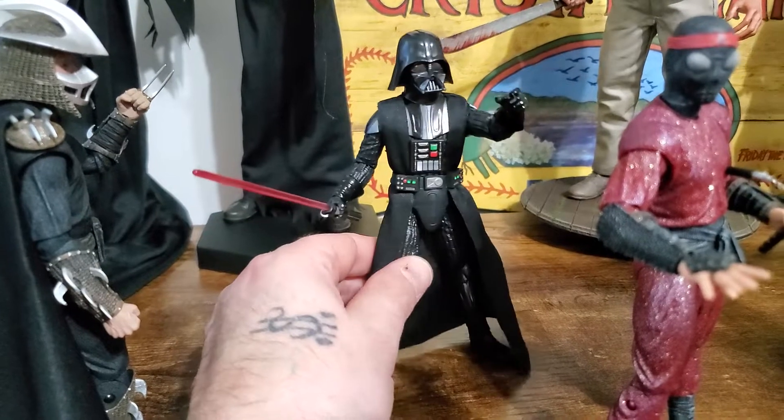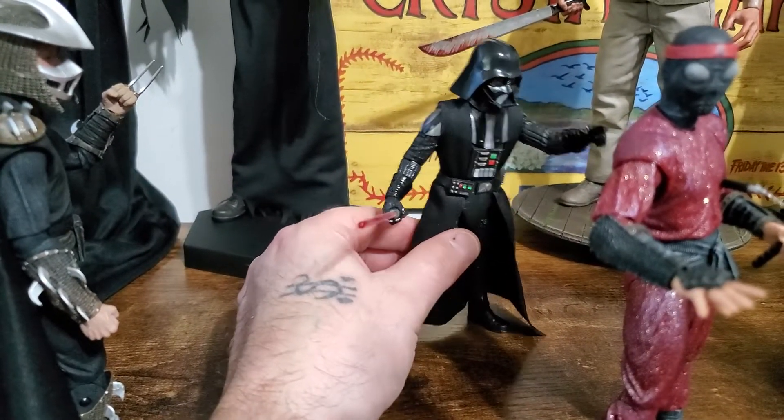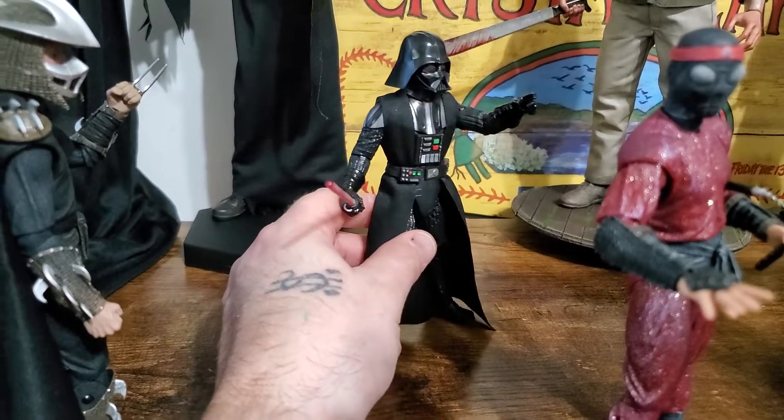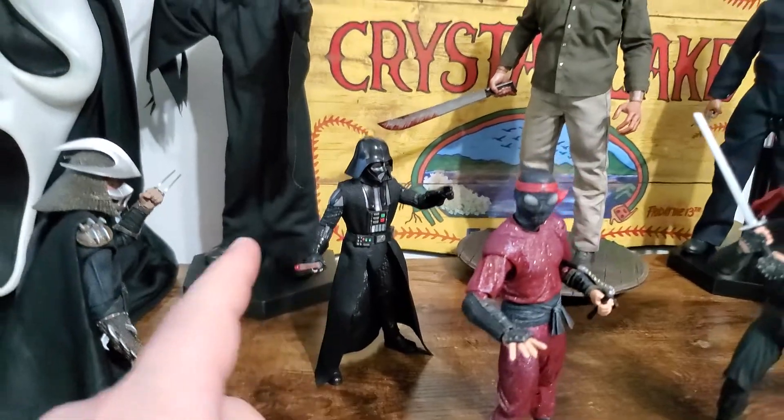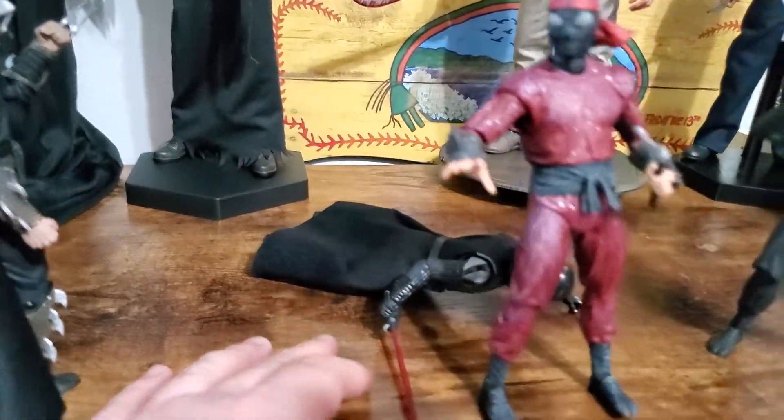I'm not big into Star Wars — I think Disney killed Star Wars, in my opinion. But we had a Vader floating around. I do like the classics; I would like to get a 1:6 scale Vader. I'd be sweet with that, because visually he looks amazing.